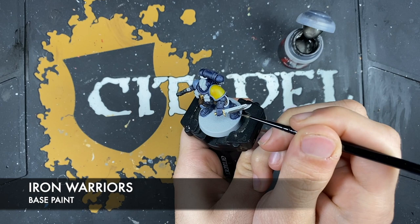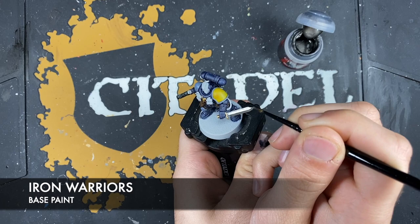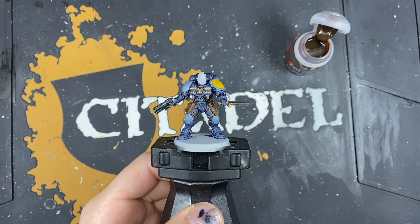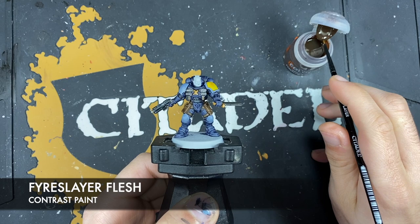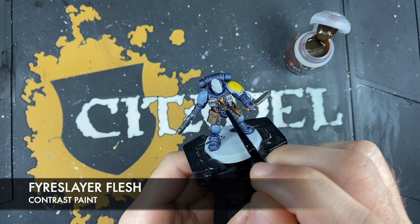Silver areas include things like the blade, the working areas of the gun, the vents on his backpack, and the grenades — all those types of things. With that done, what we're now going to do is shade those metallics. The colour we're going to use first is Fire Slayer Flesh, and this is going to be for all of those gold details. Just take a small amount of Fire Slayer Flesh and start coating it over the top of that Retributor Armour.